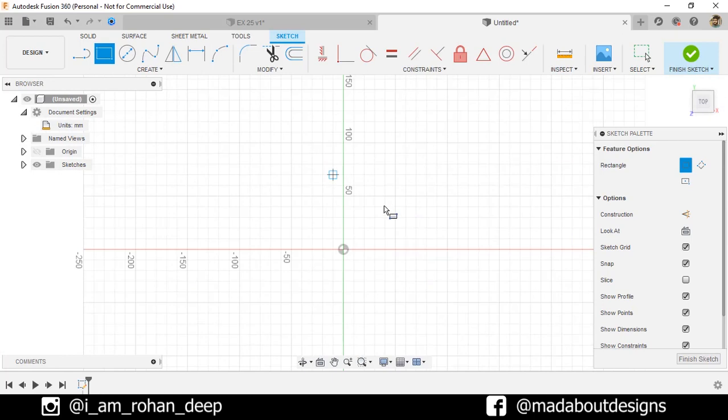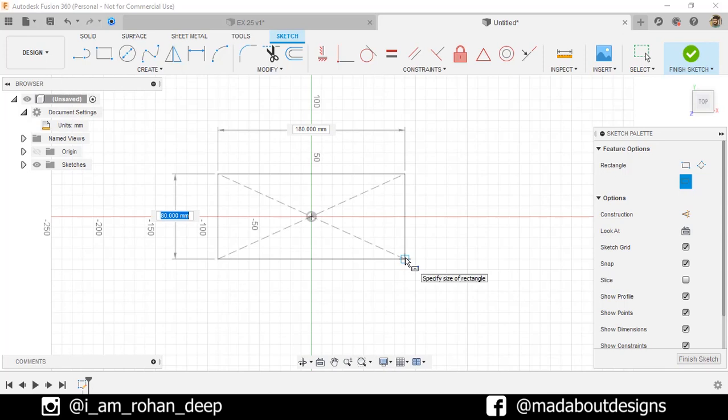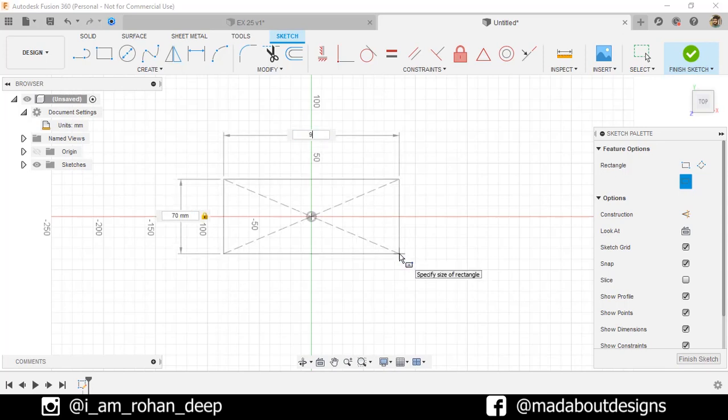Go to Two Point Rectangle and change it to Center Point. Select the center as the origin and give it a dimension of 70 by 90 millimeter square.